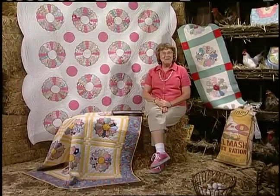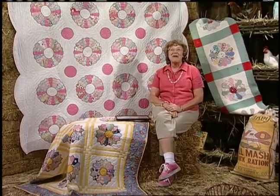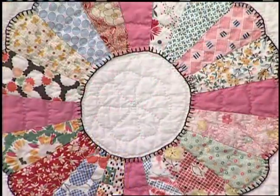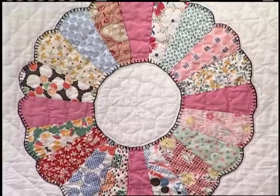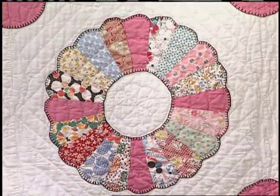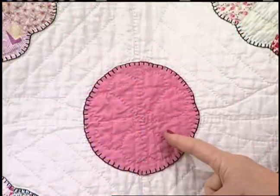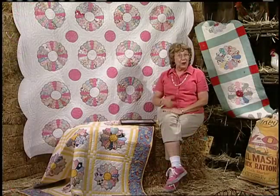Welcome to Egg Money Quilts. I'm Eleanor Burns. Many beautiful scrappy quilt patterns came out of the 1930s. This Dresden Play Quilt was made by Ruth Deitra Shadvold from 1930 to 1933. Ruth may have lived on a farm in Plainfield, Iowa, because some of these scrappy fabrics are feed sack fabrics. She may have even sold her extra eggs and used her egg money for the bright pink fabric, often called bubblegum pink or bazooka pink.